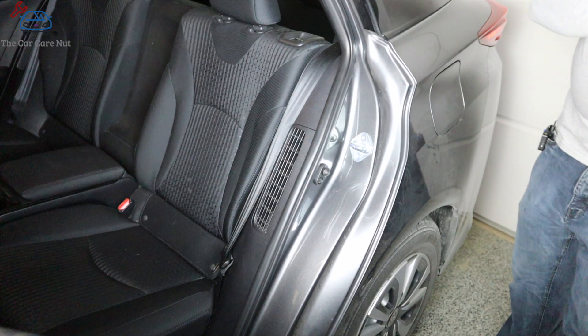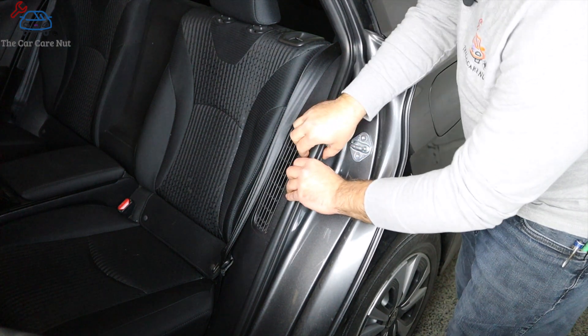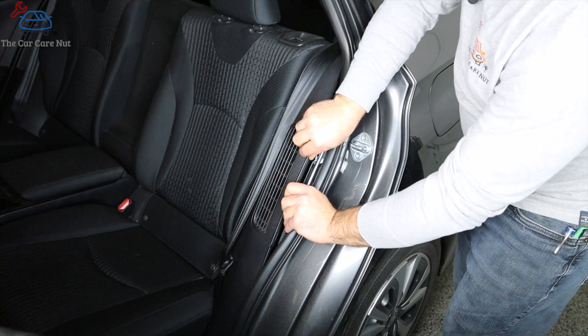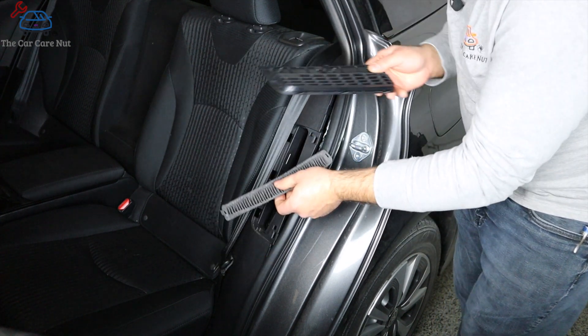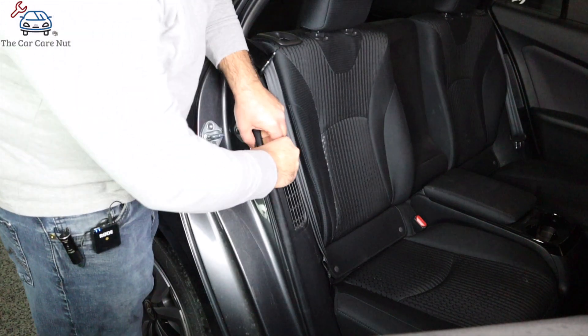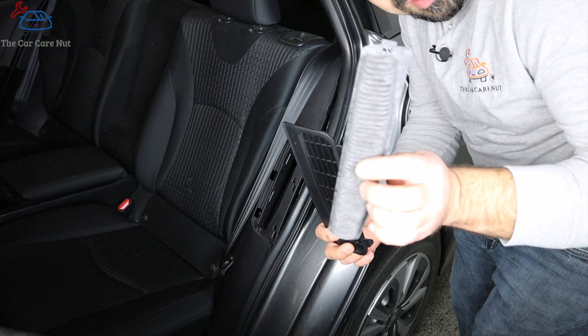Let's go in the back and I'll show you how to remove the filters and service them. The removal procedure is the same for both sides. You're going to start by pulling the weather strip right here — just grab it and pull it out a little bit around the filter area. Then grab the filter door and just pull it out. Usually the filter will come flying off — it's as simple as that. Here's the door and here's the filter. The other side is exactly the same: pull the weather strip, pull the panel, and here's the filter.